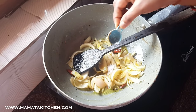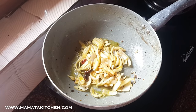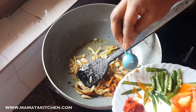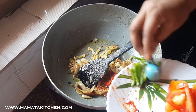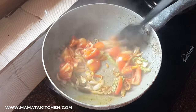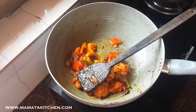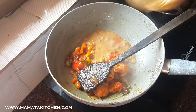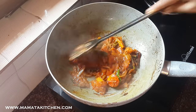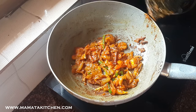Let me also do the process now. I am going to put the water in the pan. I will add the water in the room. We need to add the tomatoes.